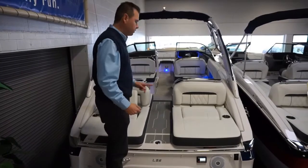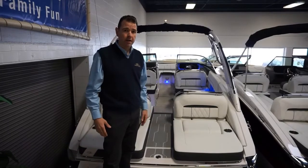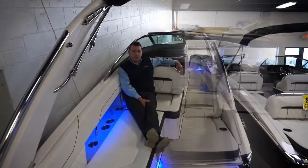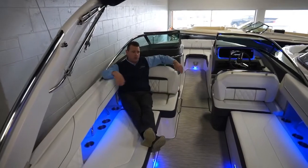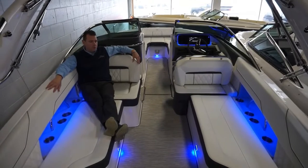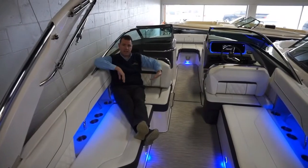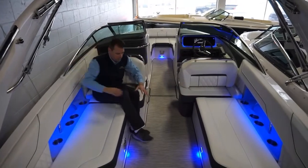Let's check out the cockpit interior. This boat's interior is six inches wider — it's designed to be six inches wider than the last bow rider series. The way they did that was they made the hull, or the shear line, taller and more vertical. When you do that to a boat, it allows you to push the sides of the interior of the cockpit out further, giving you more floor space.